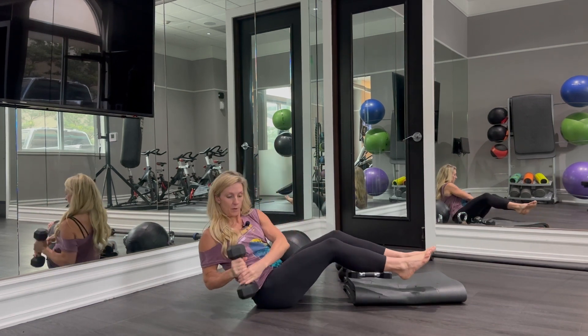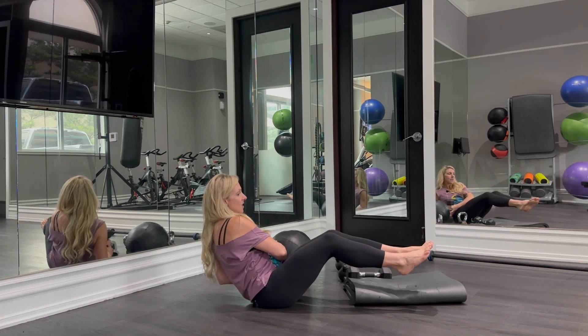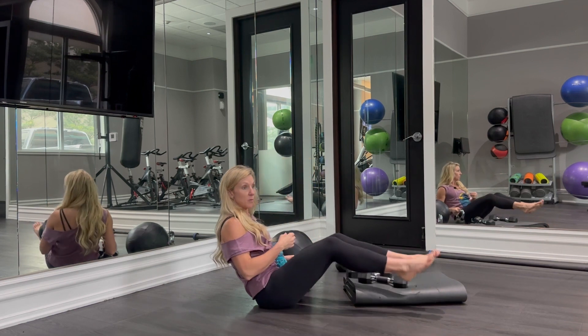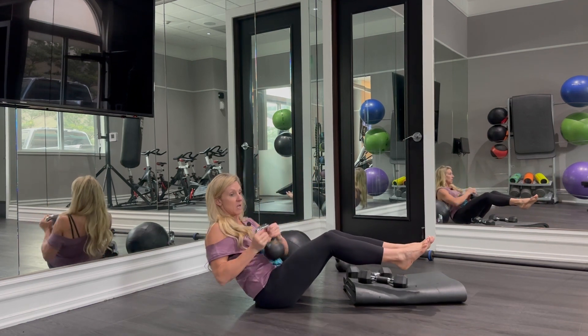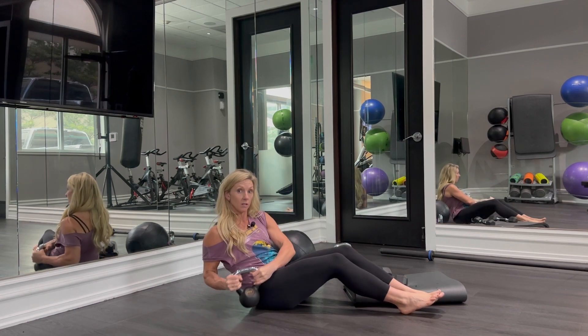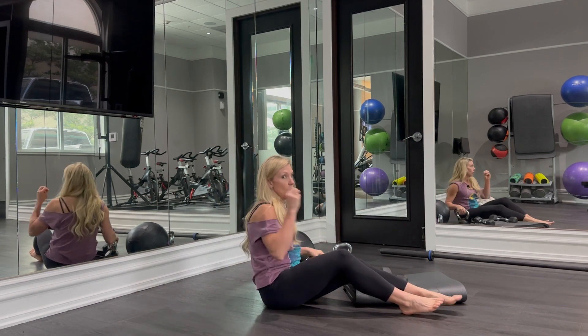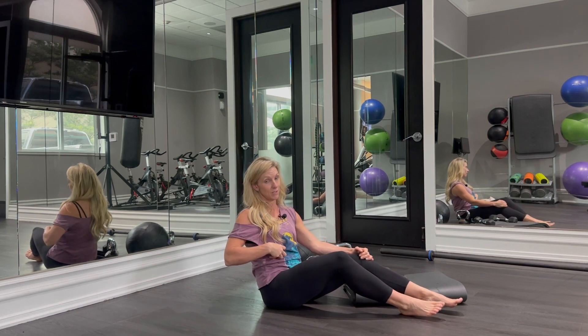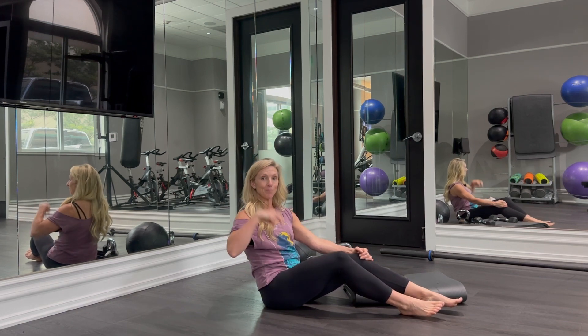We can hold a dumbbell like this. We can have our feet up off the ground. Sometimes I do them with my feet up, sometimes I prefer my feet anchored. Both are really great variations — it just depends on where you feel it most throughout your abs.